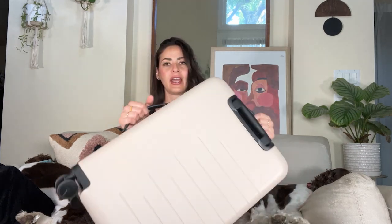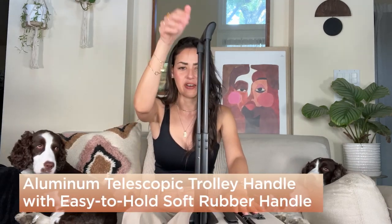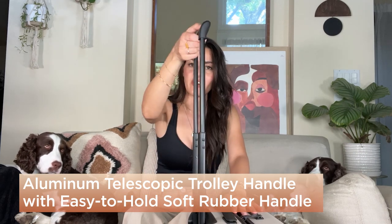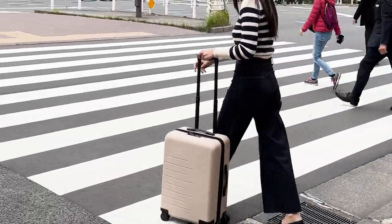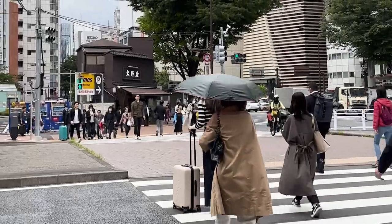There are two handheld areas where you can grab the suitcase, which is nice when storing it in the overhead bin or putting it in your car or taxi. It's great that there are two ways to handle the suitcase. The telescoping handle is very nice — it works great, doesn't get stuck, and is very smooth. That's one thing I hate about suitcases when the handle constantly gets jammed.